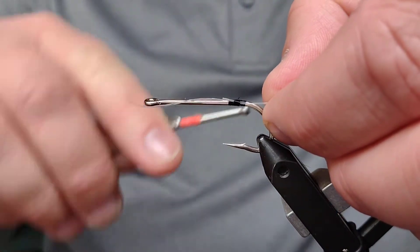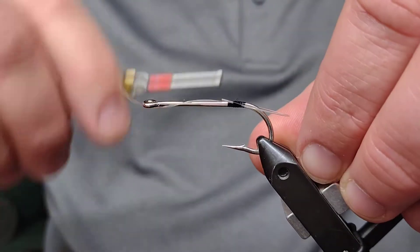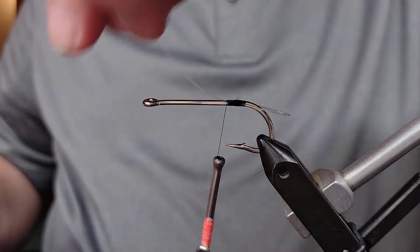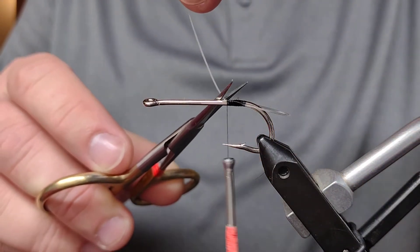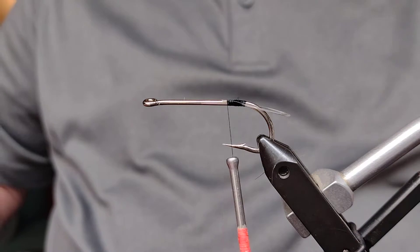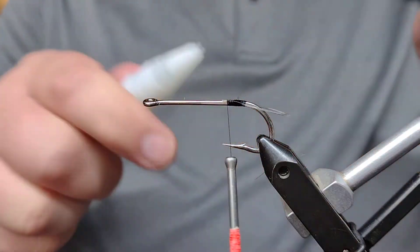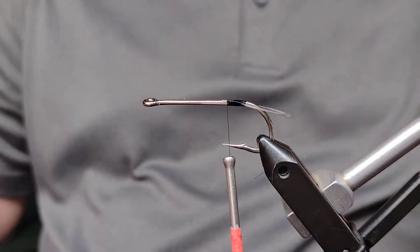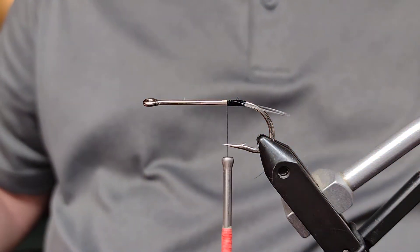A couple of wraps like that and lock it down tight with the thread, then cut off the excess mono. If you'd like, you can hit it with a little super glue. I'm not going to do too much super glue right now just because it gets a little sticky when you start getting the feathers in here.